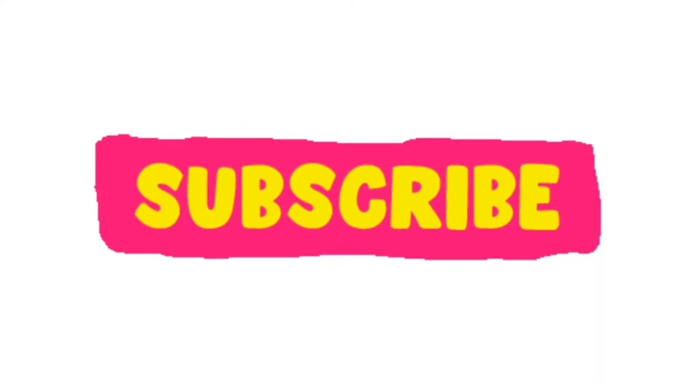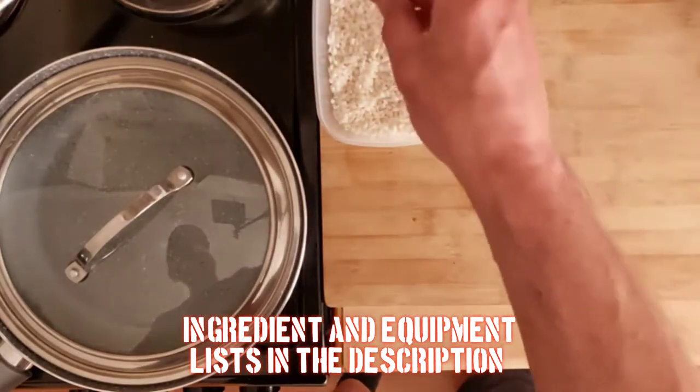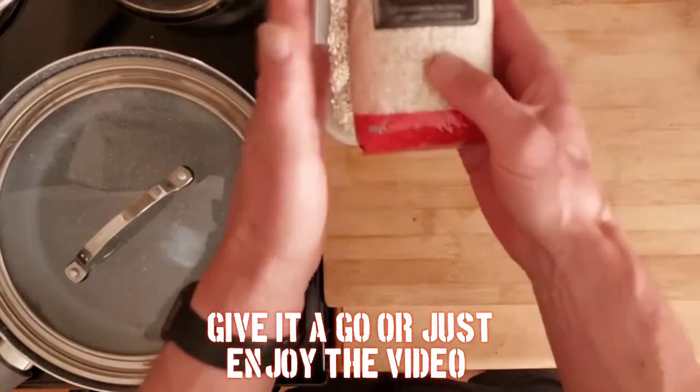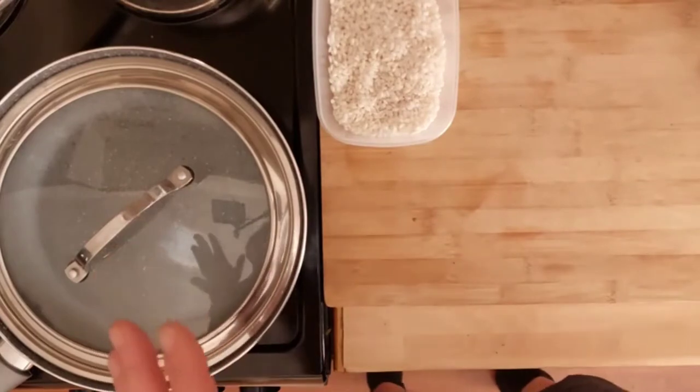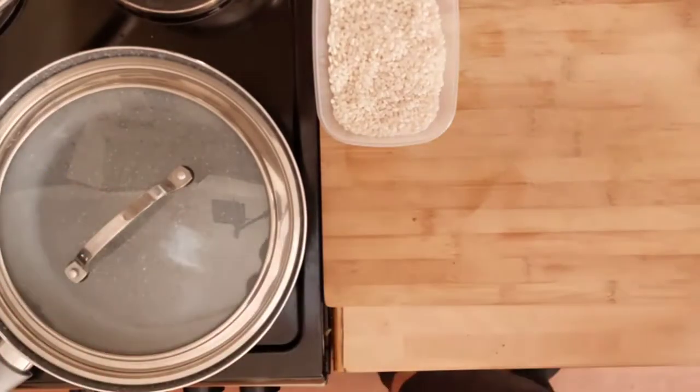There'll be full lists in the description as normal. We'll be using 150 grams of arborio rice or risotto rice. I got this one from Mazda, it's perfect. This will make two big servings.